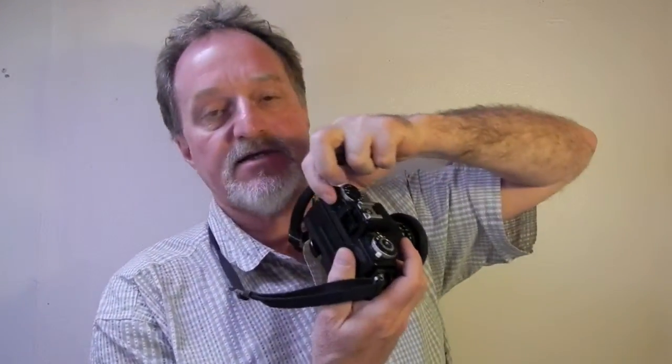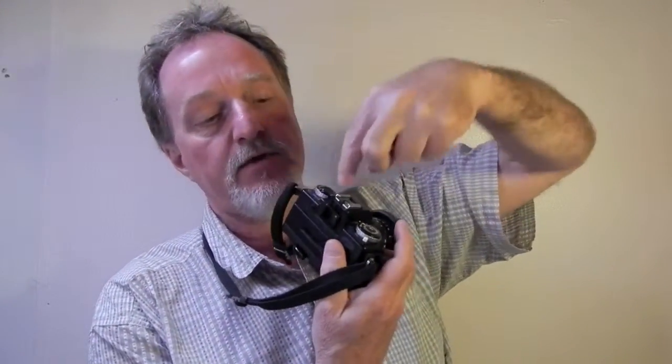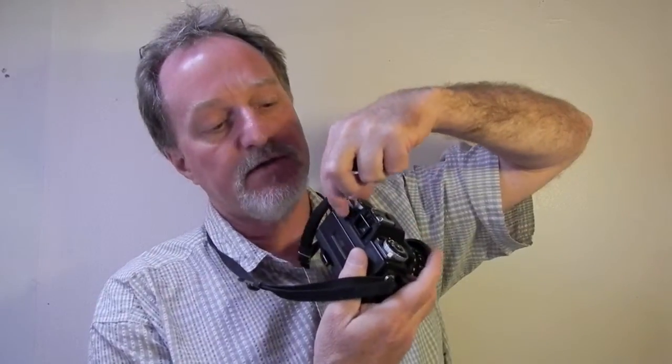It has some nice advanced features. It has self-timer and battery check here. It has a switch to close down the viewfinder if you're doing long exposures. The focusing is with a split image and a matte field. A really nice feature: you can zoom all the way in, do your focusing, and then zoom back out and it will maintain focus.